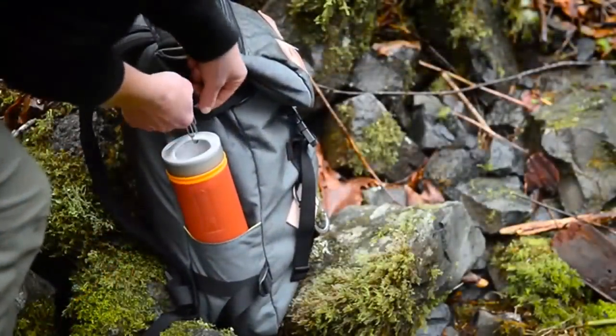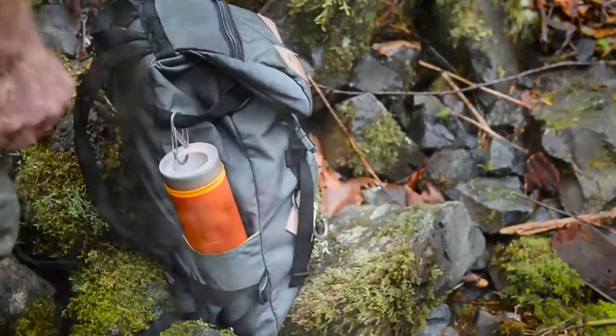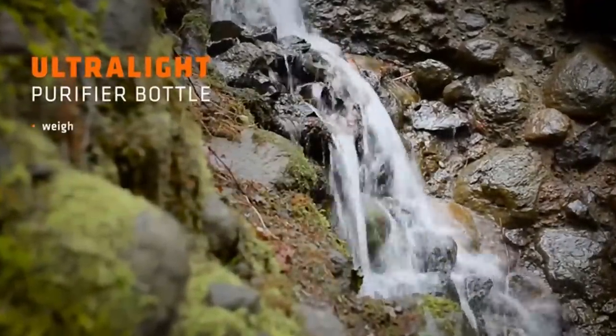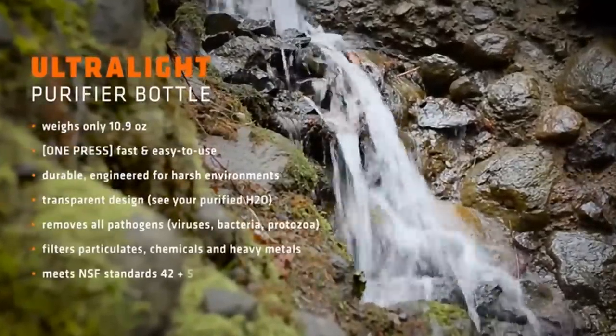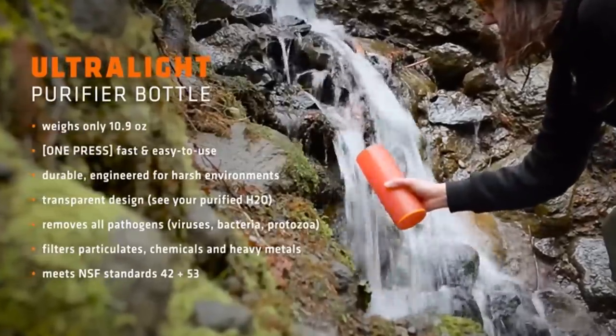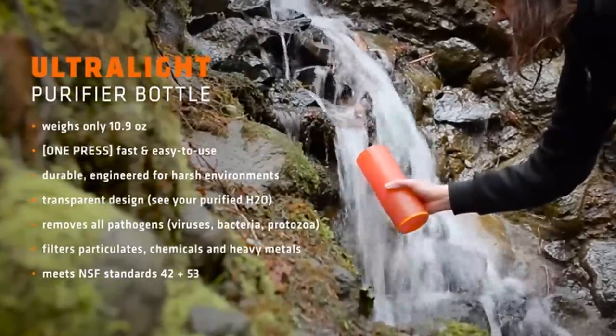Use the integrated attachment to clip onto your backpack. It's incredibly lightweight, weighing only 10.9 ounces. The Grail Ultralight bottle represents the sheer distillation of everything we've sought to create over the past four years. In fact, it's the only bottle anyone, anywhere will ever need.